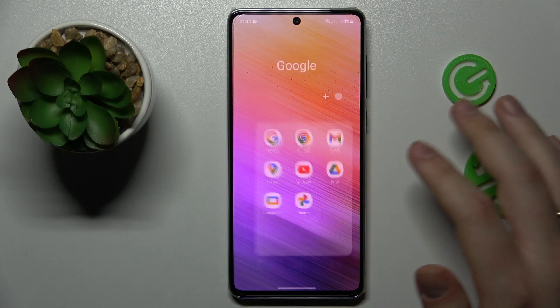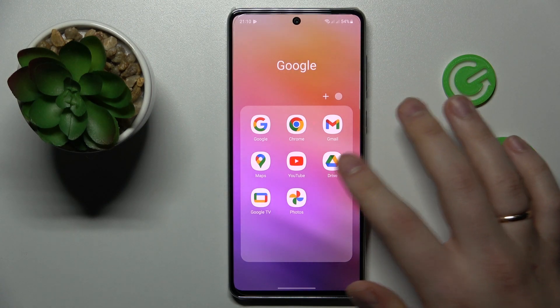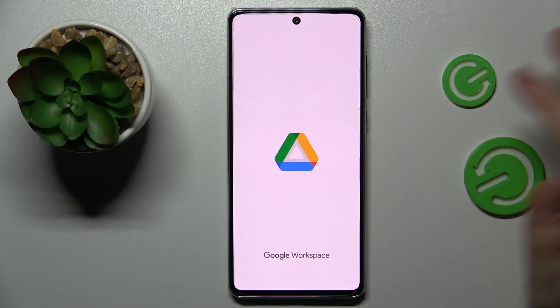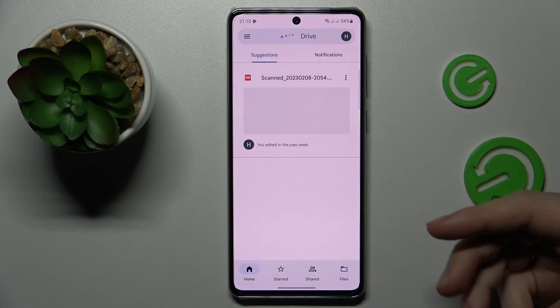First step is to make sure that you have the Drive app installed on your phone. Usually it comes pre-installed with the system once you set it up. But if you do not have it for some peculiar reason, just get it for free from Play Store, then launch the app and log into your Google account if necessary.